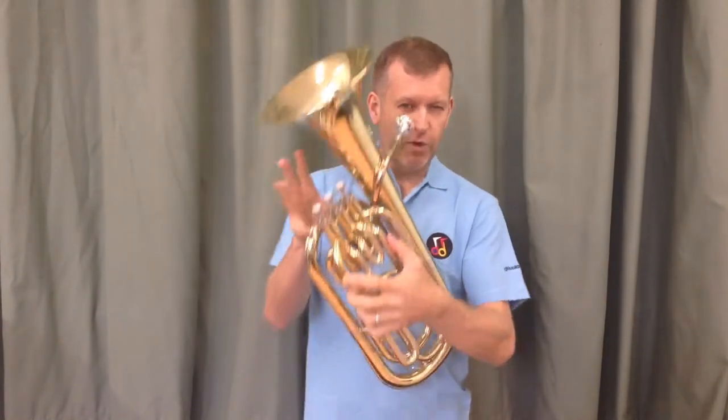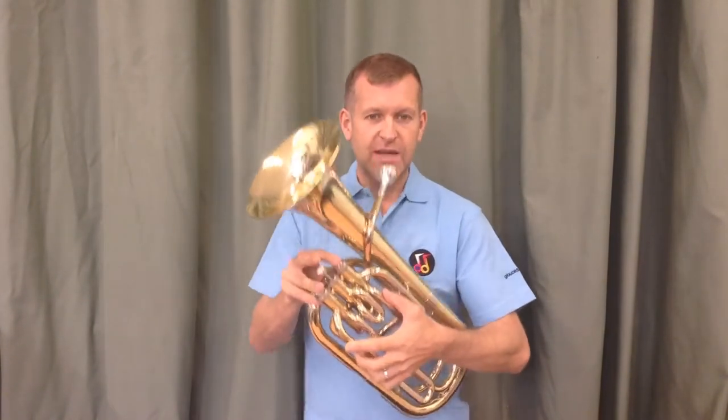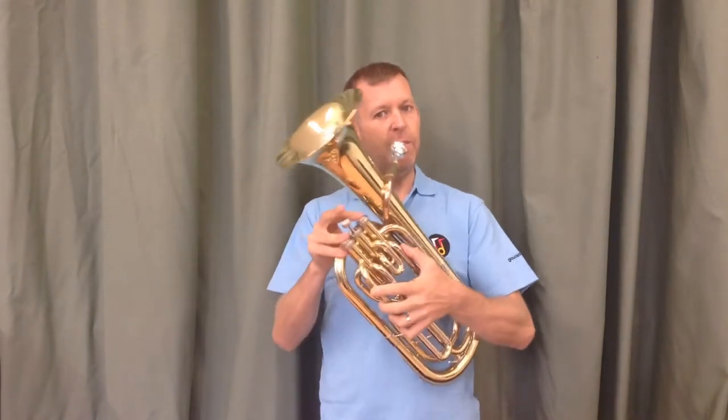Nicky, now we're going to play the D's. We've got C sorted out, and if you're happy with that note, we're going to pop down our outside two valves — number one, number three. Same sort of exercise: I'll play it, and then you play it back.